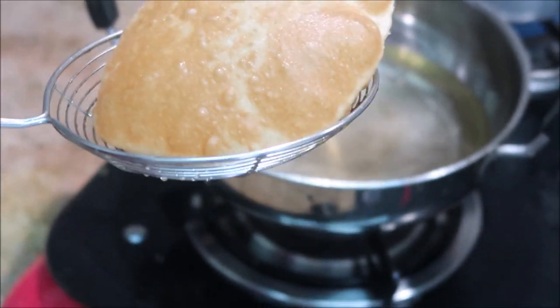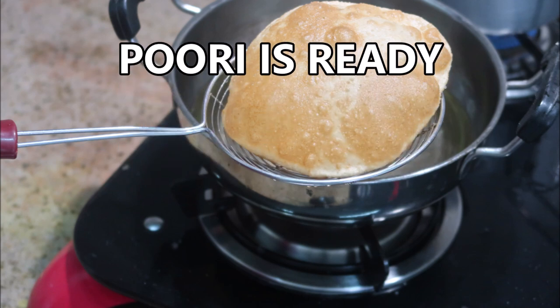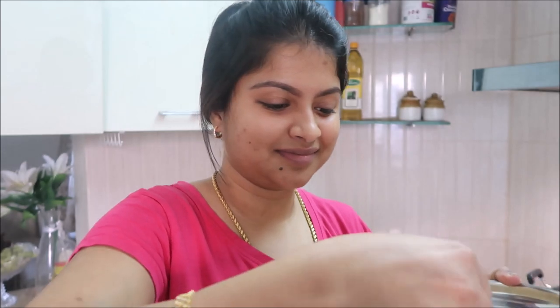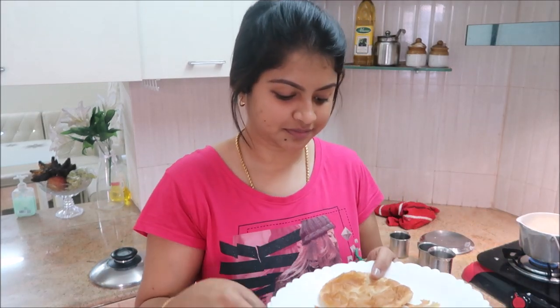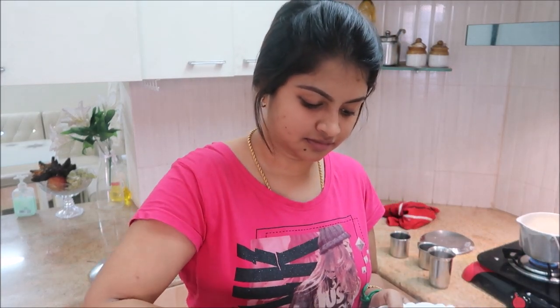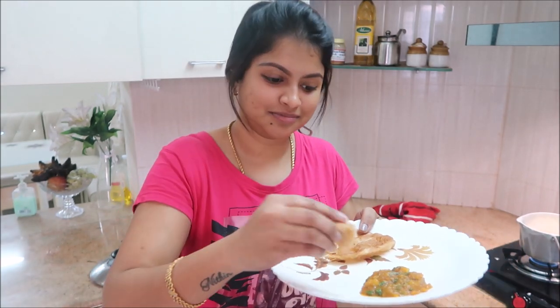You can complement puri with aloo gravy, potato gravy, or chenna masala. I'm going to taste it — it's very hot but still fluffy. I made a potato gravy which I'll share with you next week. You can see the layers, and even after 10 minutes the puri is still very soft, not hard.